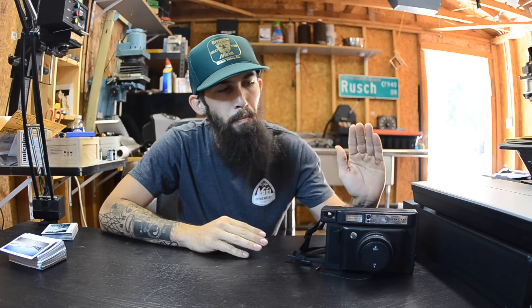Hey guys, how's it going? It's Travis Mortz with the Forest Hill Film Lab, and today I decided to talk about my new Lomo Instant Wide. Before buying this camera, I looked online for videos just to see if I could gather some information about it that I was curious about, and there's a lot of questions I had that I really couldn't find answers for, so that's what this video is going to be.